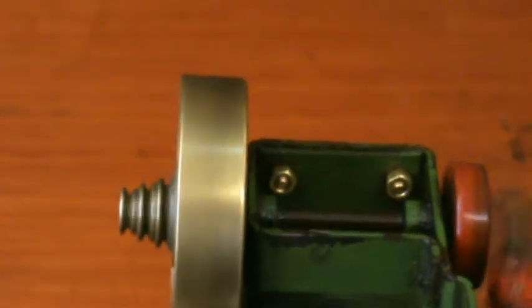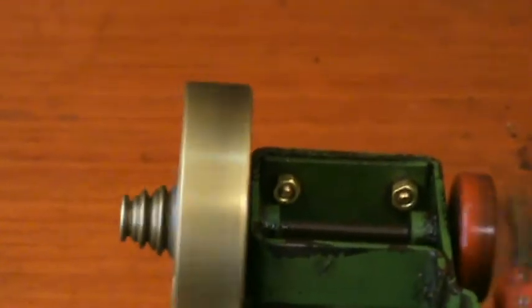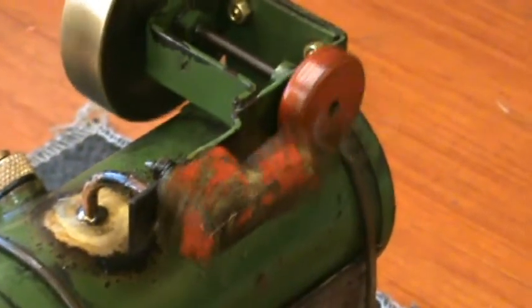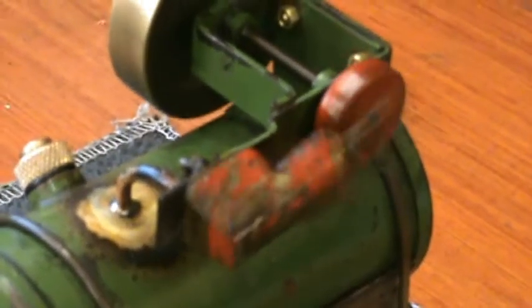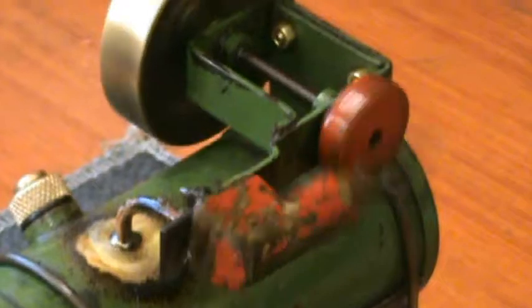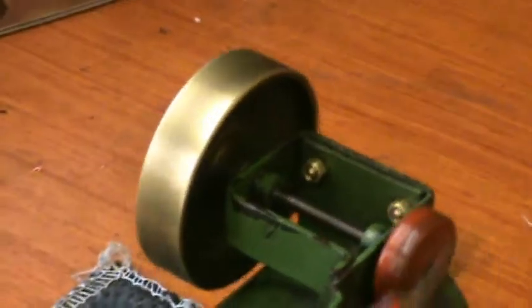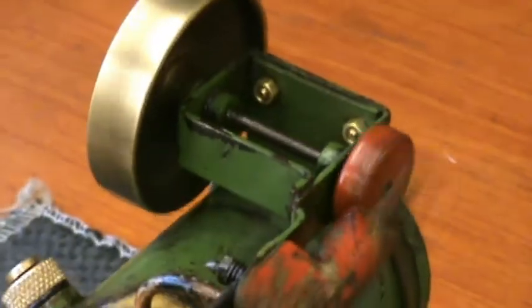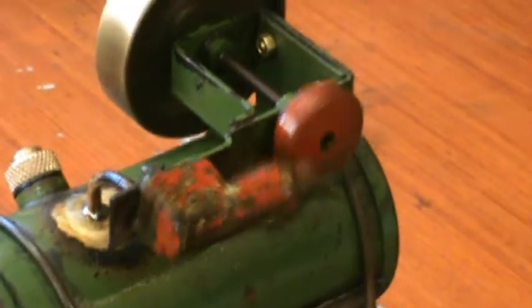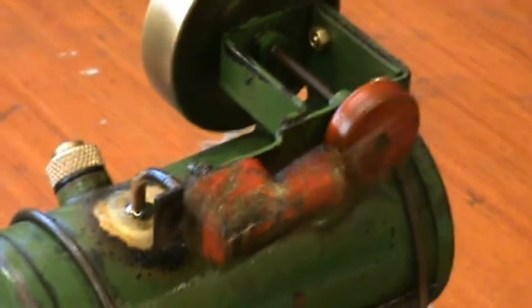There's a bit of a wobble on the flywheel, but it doesn't stop it working. It seems to take its time getting going and does go a bit better than it is at the moment. It started off very slowly, but of course it's a good heavy brass flywheel, so it was able to run slowly. And it seems to pick up as the pressure builds up — it runs rather nicely anyway.